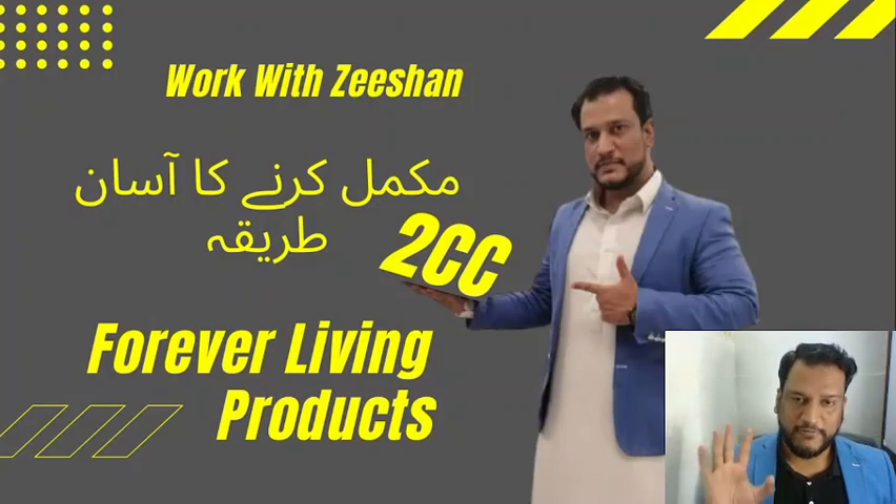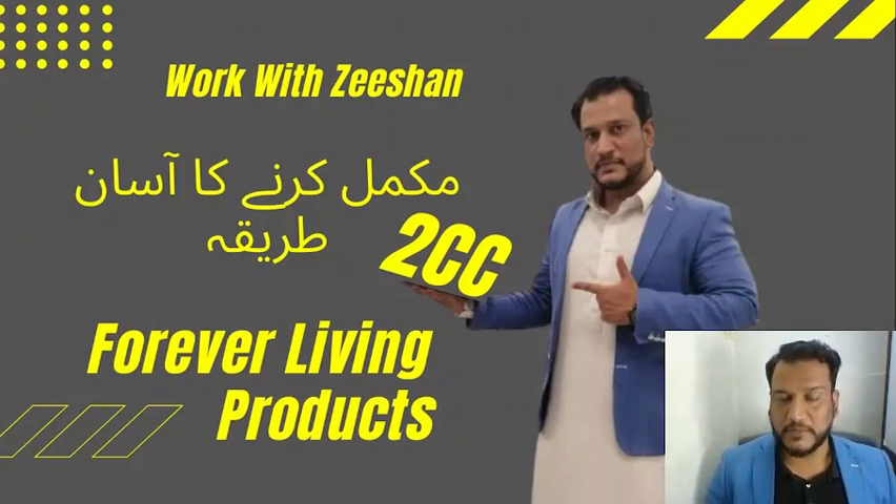I have promised you 20 ways — I have promised that I will tell you how to do 2CC. There are amazing ways. There is one important thing that you have to do: your mentor, your guide for Forever Living Products. It is very necessary and very important.